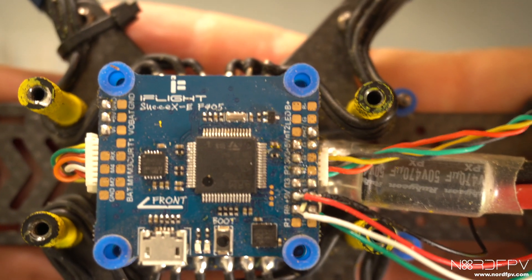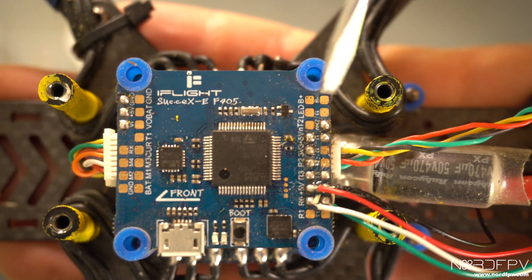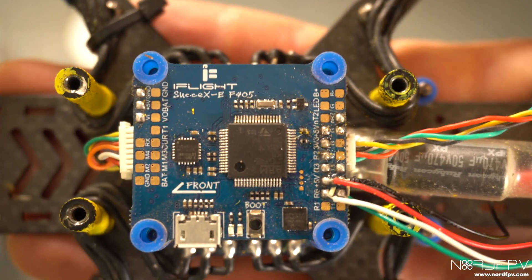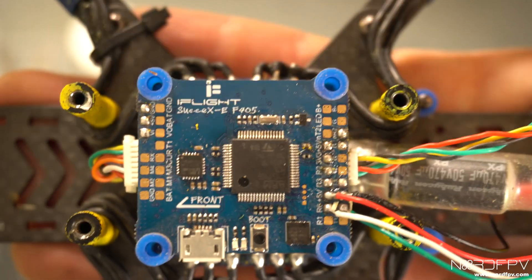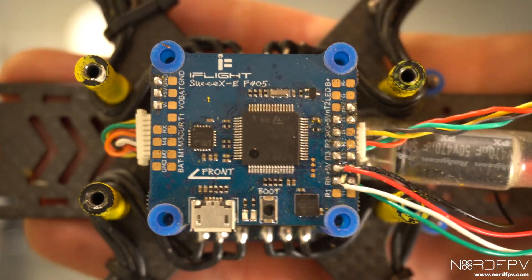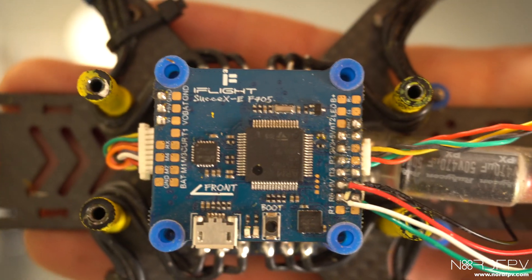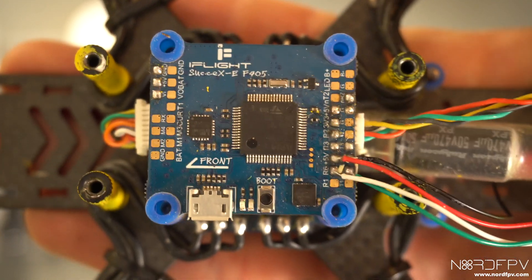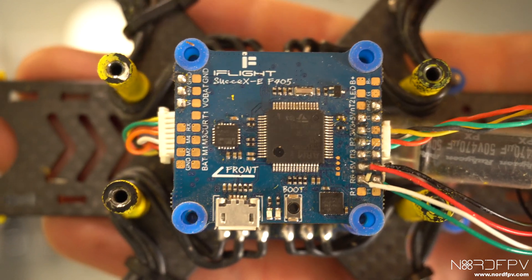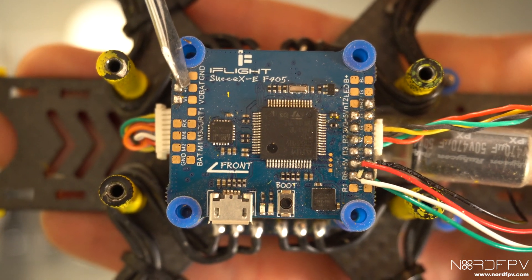One good thing about this flight controller card is that everything is marked directly on it and you can read what each pad is, which makes things easier and you don't have to go to the internet to find the diagram — because the one I found was wrong, or maybe it's not the same revision. The Vista has to be connected to VBAT or battery voltage, or a 9-volt pad, but this card doesn't have 9 volts, so I'm going to have to connect battery here.